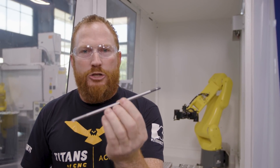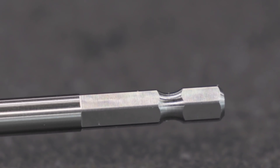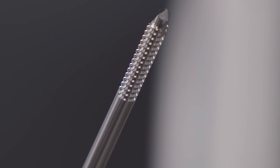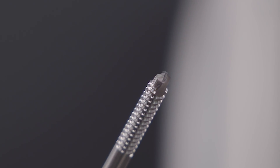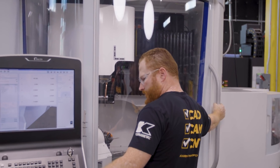We need to do this in two operations. We're going to do the driver first, which is really similar to your typical drill bit. Then our Op 2 is going to be the screw — it's got a cutting edge on the tip and it's also got flutes all the way down for your thread. Let's go ahead and run a couple parts.